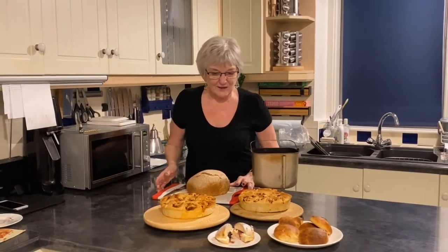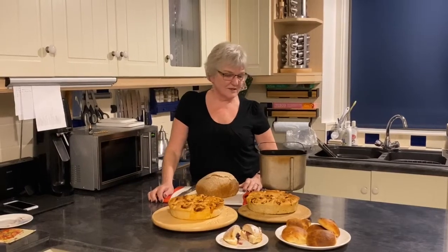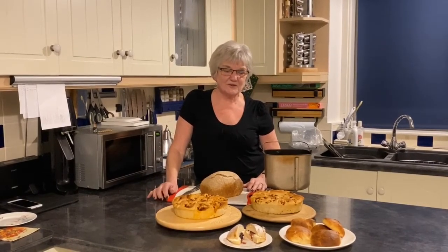If you don't want to make a loaf from scratch in your Panasonic and you want to use it purely for dough, then there's lots and lots of different things that you can make with it.